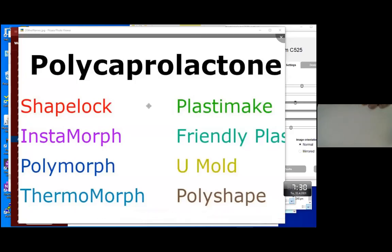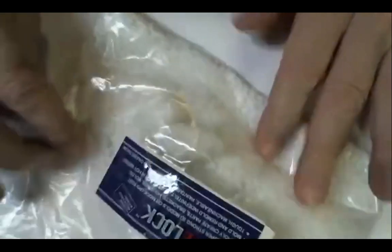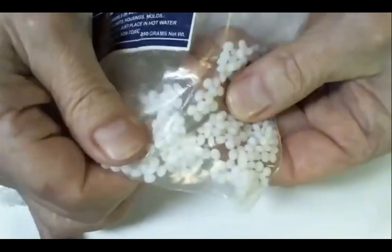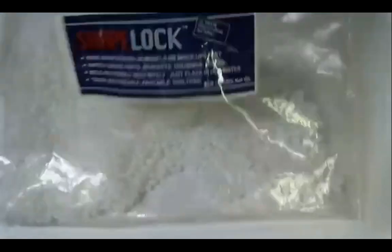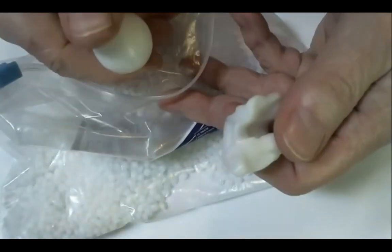This is the material: Polycaprolactone. It's commercially available by many names — Shape Lock is the one that came up first for me. It's an interesting material because it becomes kind of molten at maybe 150 degrees. It comes in little pellets, and you just dump them in very hot water. They turn clear and become completely moldable. One of the cool things about it is that it's completely reusable — you just melt it down again.